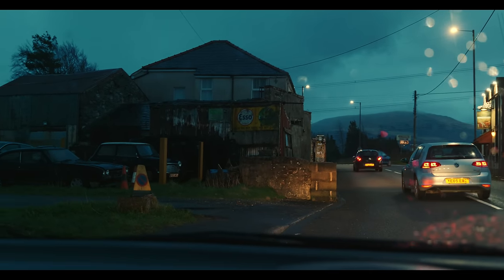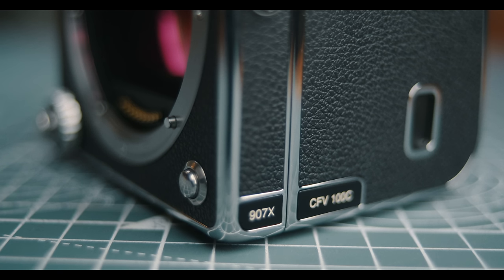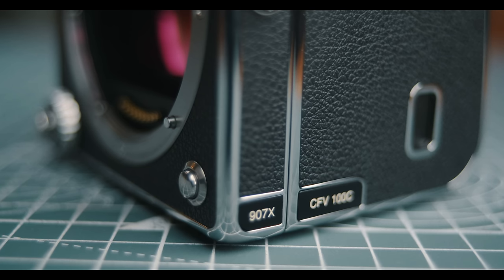Today I want to take you along on that journey and share my thoughts after using this camera system for the past couple of months. If you're new to the channel, I shoot regularly with Fuji's GFX system. I also currently own an older Hasselblad CCD camera and worked with the X2D last year as well, so no stranger to the digital medium format space — but the CFV 100C is definitely intriguing.